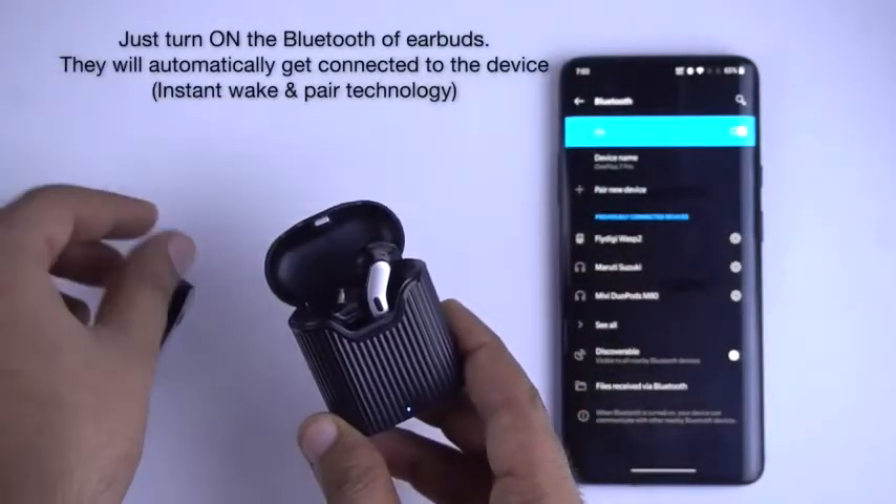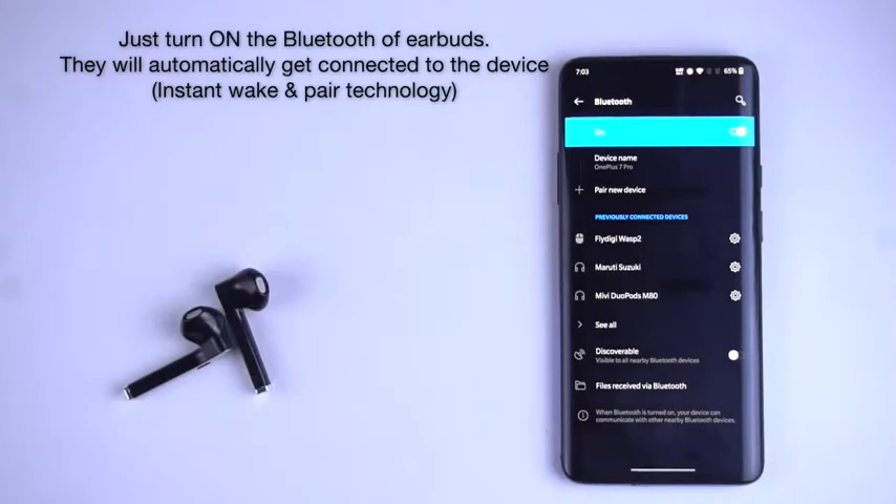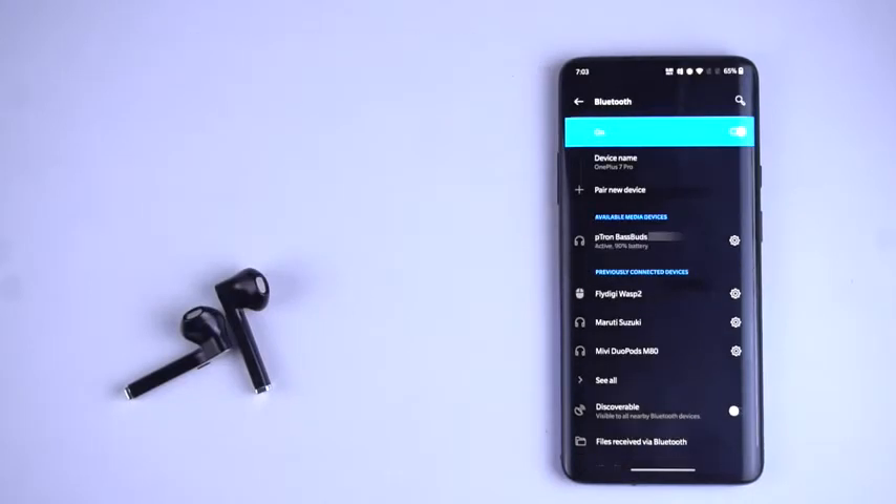Ptron Bassbuds Duo also supports auto pairing. After connecting them for the first time, whenever you take the earbuds out of the charging case they will auto pair with the last paired device.